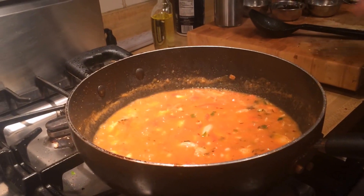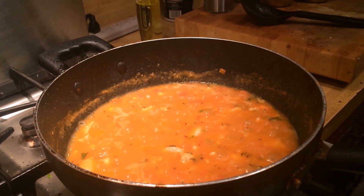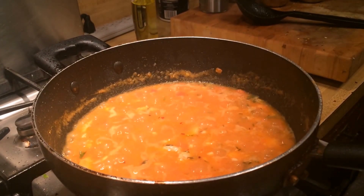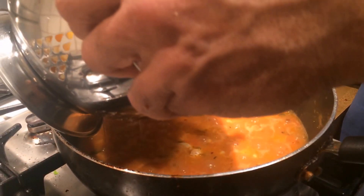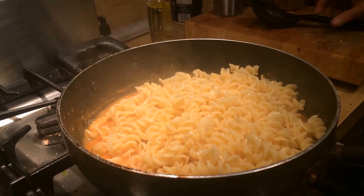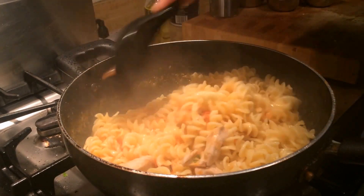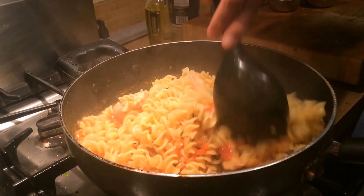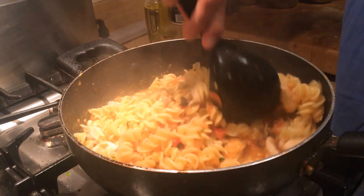Now I'm going to drain the pasta into a colander. The rigatoni is al dente — neither too hard nor too soft — and then I'll toss that into the tomato basil chicken sauce. Now we're going to mix it all up and let it cook for a little bit so that all the sauce coats the pasta nicely.